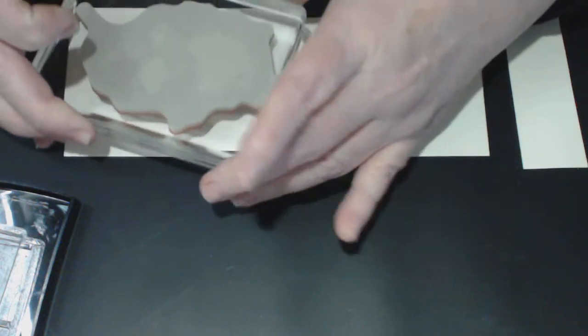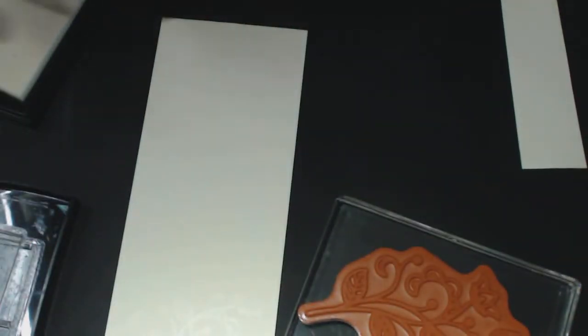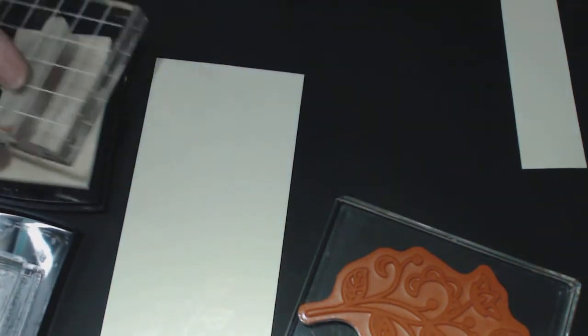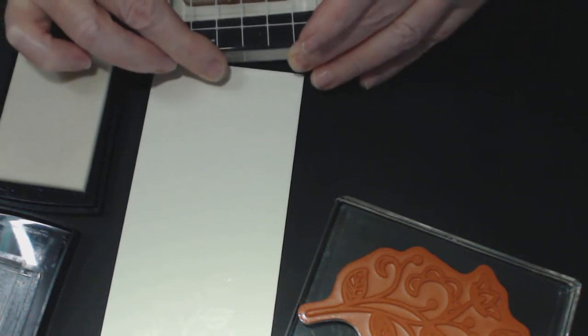We're going to cut this out — not a fussy cut, just a roundish short sort of cut. You'll hear that nice sticky sound, which means it got a good grip. You won't be able to see it clearly but it leaves a nice watermark imprint. We'll then do the sentiment using VersaMark as well, since we've already used the embossing buddy we don't need to do it again. Stamp straight up and down.